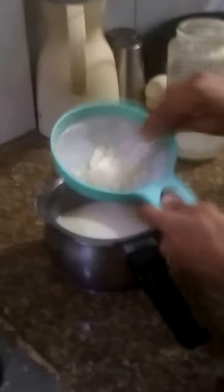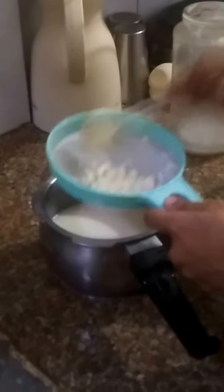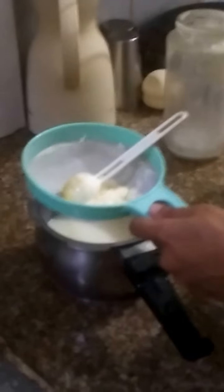Once you are done with the grains, you can use them to make another batch. To see how to make cafe from grains, watch my next video. Thank you.